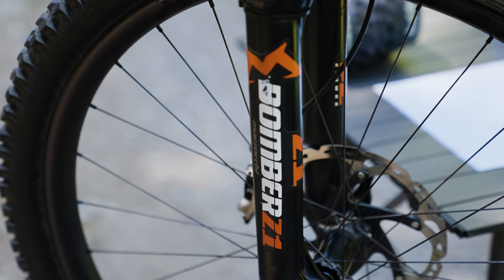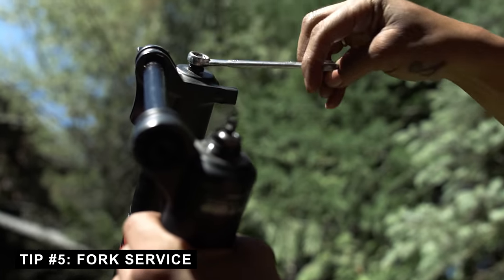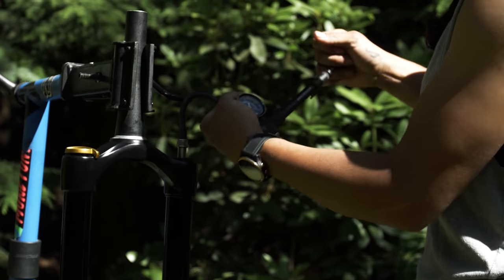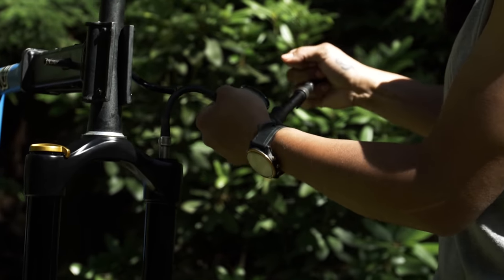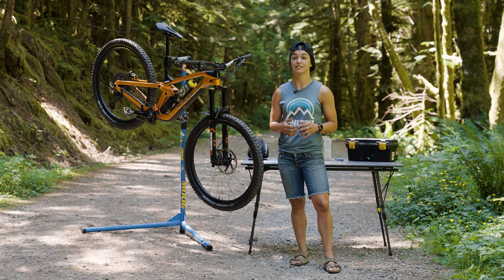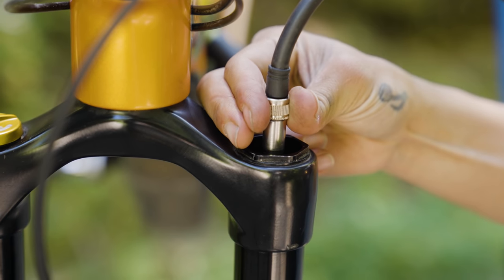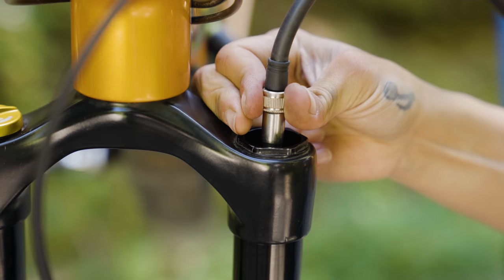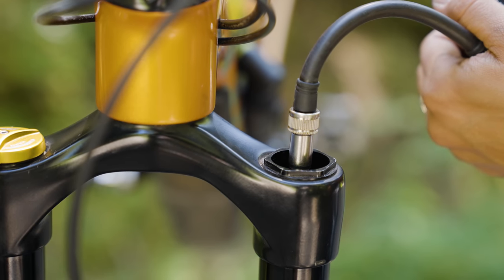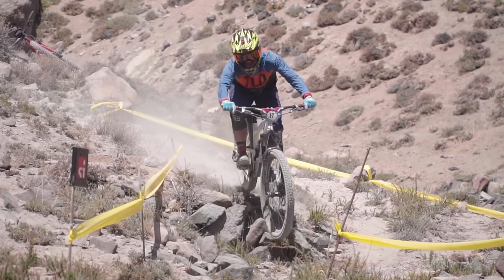Something I really love on race day is a freshly serviced fork. You don't have to fully rebuild it, but even just changing the oil in the lowers is going to feel really nice - it'll feel a lot better on your hands over an eight-hour race day. If you're not comfortable doing it yourself, take it to your local bike shop. Even if you don't service the fork, still double-check your pressures to make sure you haven't lost any air since your last ride.